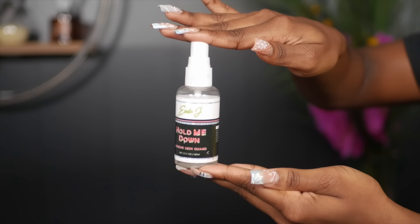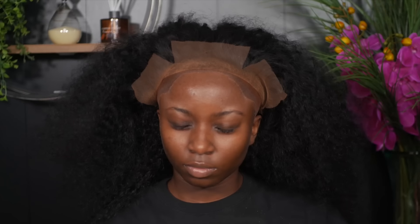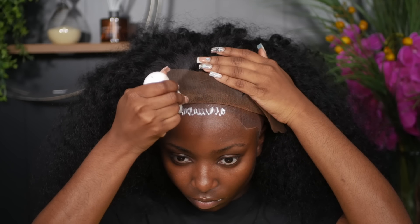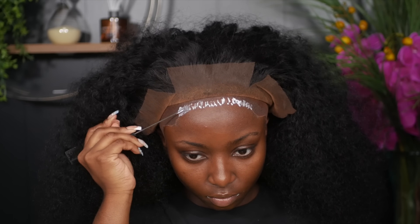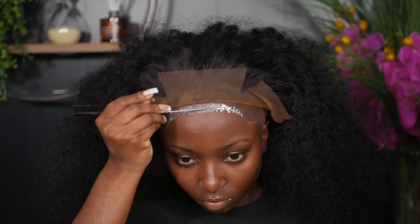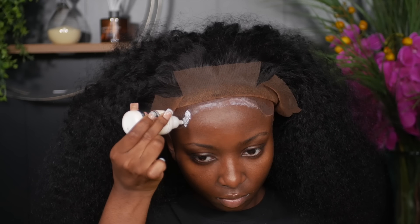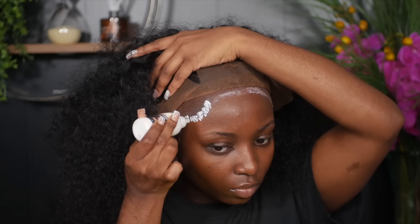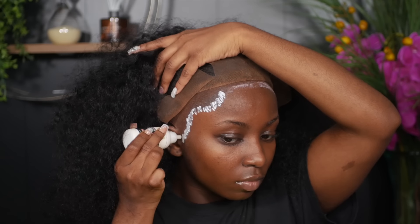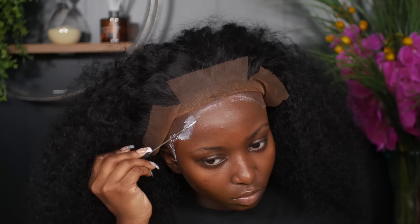Once I've done that on both sides, I roll up the hair. Now I'll be using my Erica J Hold Me Down adhesive system — this is the adhesive skin guard that I'm spraying on my hairline to protect my skin from the glue. Then I'll be using the Erica J Hold Me Down adhesive in the watermelon flavor. I like to go in zigzag motions, applying on the cap and a bit on my skin, then using the metal piece of my rat tail comb to smear down the glue, working in sections.